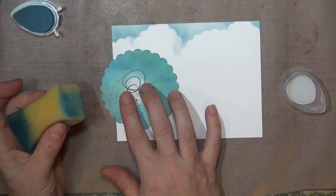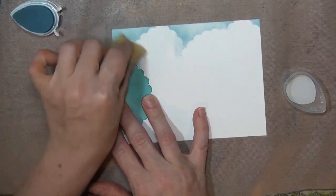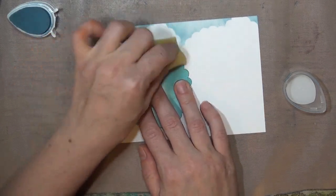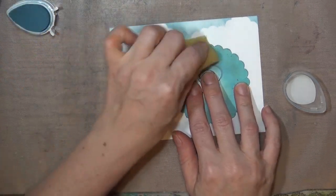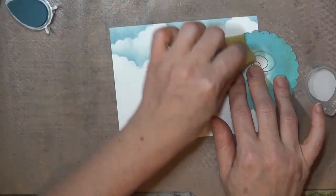Once you've finished one row, you can move down the cardstock to create more cloudy layers across the card. The process is the same. The important thing to remember is to vary the ups and downs so that each row is different and your clouds don't all go up and down in the same places.